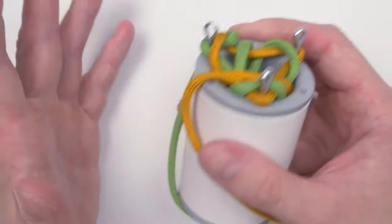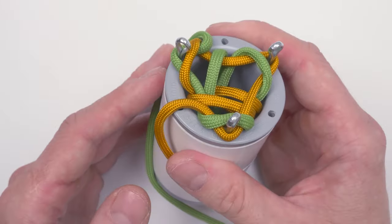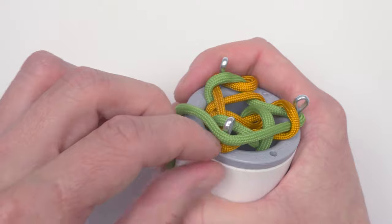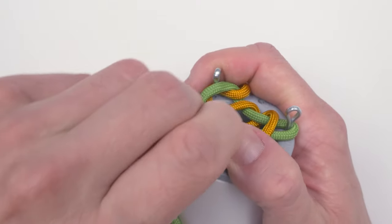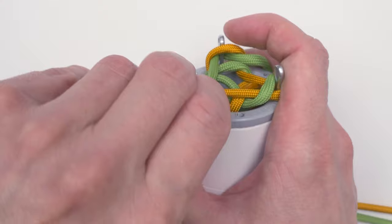So all we're doing is repeating this process for quite a while, depending on the length that we want. Rotate, repeat.